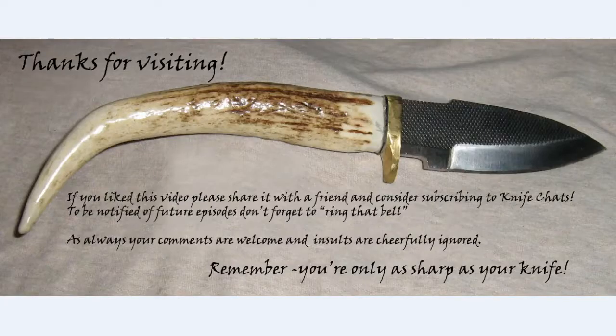Thanks for visiting. If you like this video, please share it with a friend and consider subscribing to Knife Chats. To be notified of future episodes, don't forget to ring that bell. Your comments are welcome and insults are cheerfully ignored. Remember, you're only as sharp as your knife. Love yourselves.